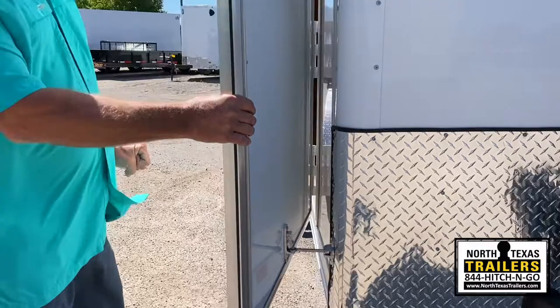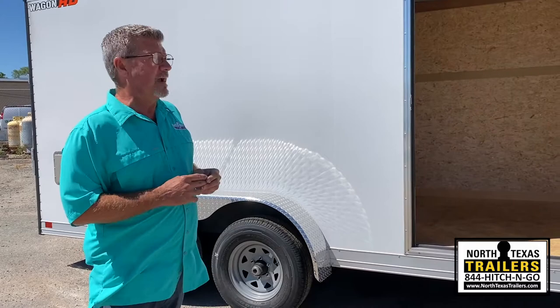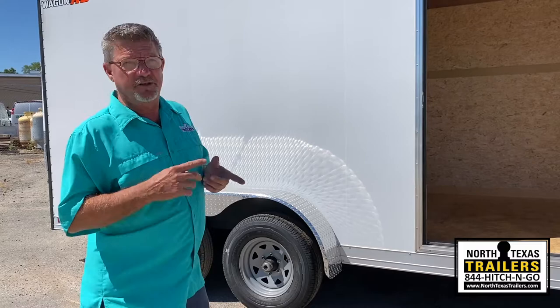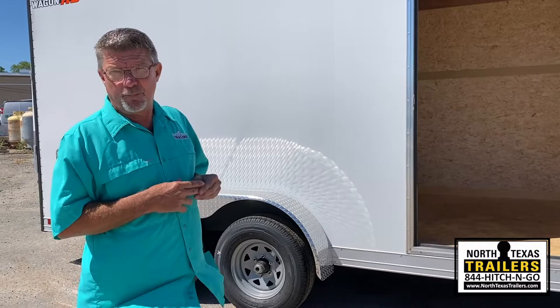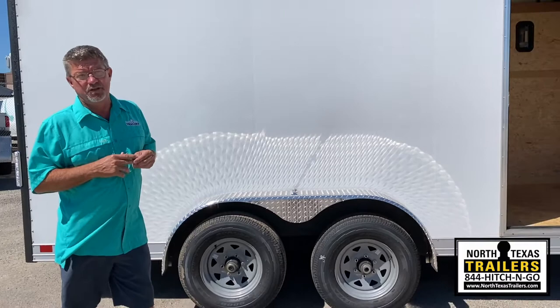The Wells Cargo commercial grade comes standard with torsion axles, giving you independent suspension versus spring suspension where you have the equalizer bar and a lot more moving parts. Moving parts are wear items such as springs, shackles, bolts, equalizers, and bushings — all of which require more service and maintenance. Easy lube hubs on all axles give you the ability to periodically maintain the bearings yourself with just a little bit of grease.